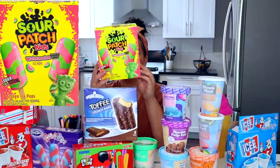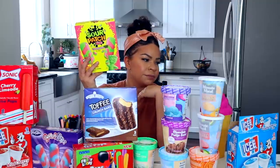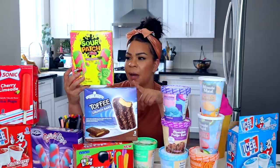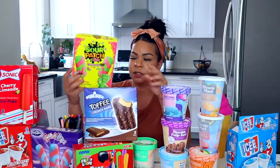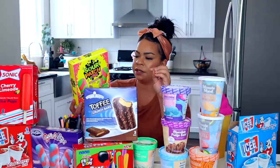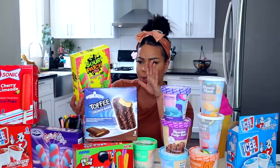These are the Sour Patch Watermelons — my favorite candy of all. The watermelon ones are just a little bit different. Five popsicles in here for just a dollar, so that's a great deal, and they're only 40 calories each. They're manufactured by J&J Snack Foods in Pensacola, New Jersey.